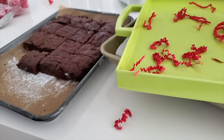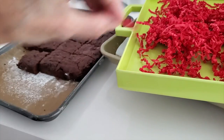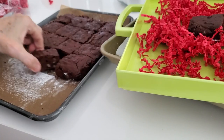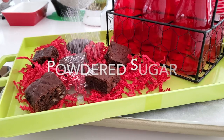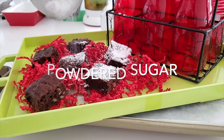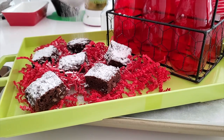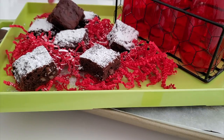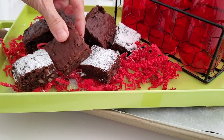Now let's check out another way of doing it. Some people don't want frosting — we can just serve them with a little bit of powdered sugar and voila, they look beautiful. If you make triangles instead of squares, they can also look like Christmas trees.